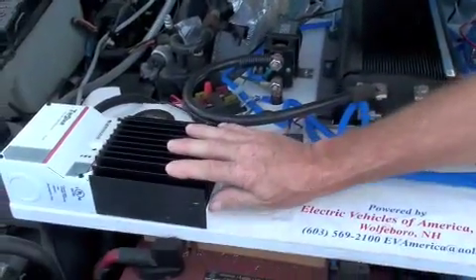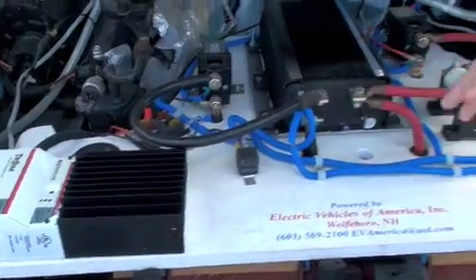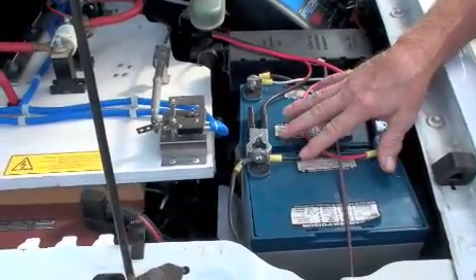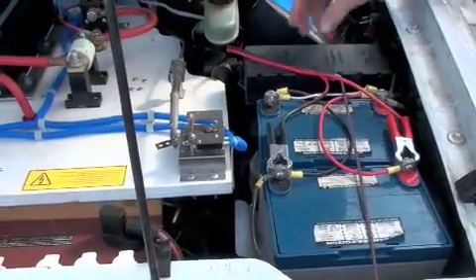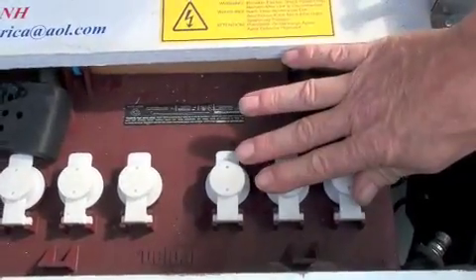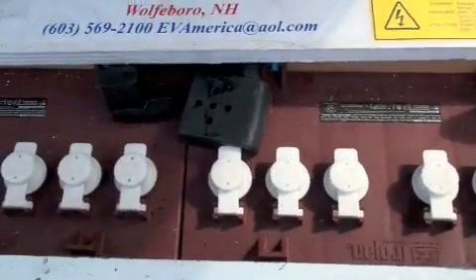This is a TriStar solar power generator. It runs the solar panel and does all the controlling for the batteries that are in the vehicle. This is the set of AGM batteries I'm running to run the lights, the radio, that kind of stuff. These two batteries here on the front are actually part of the main battery system. There are 12 of these 12-volt batteries in here to make this 144-volt system.